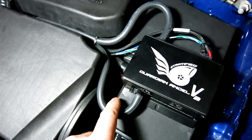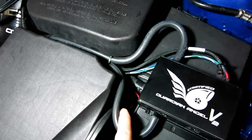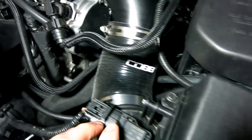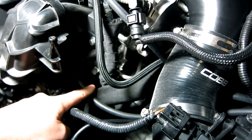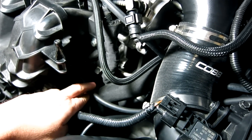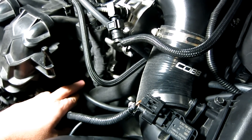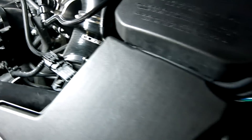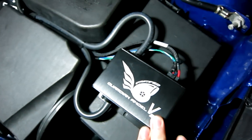The BPV out signal goes to the bypass valve. In our case we have it going to the Tile Q bypass valve because we have a larger GTX turbo on our car, but this signal goes to either your OEM bypass valve or an aftermarket one. The other connections are the electrical connections, which we'll go over next.